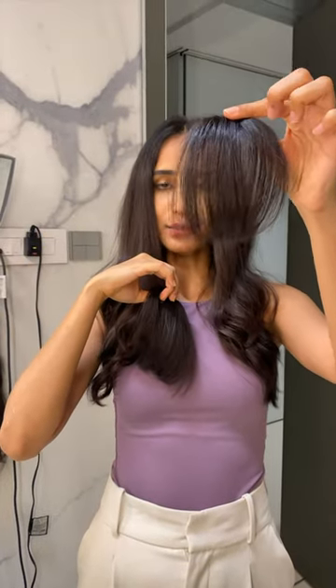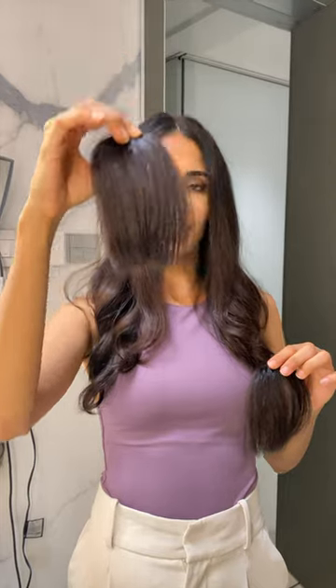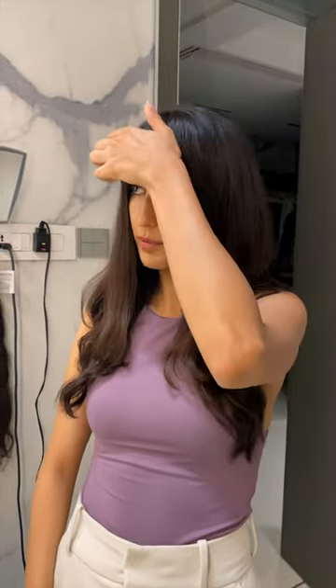Hi guys! Now you get to choose between two densities. These are the less dense bangs and these are the heavier ones. These are the light bangs and I have trimmed them to my hair length. I prefer them side-swept.